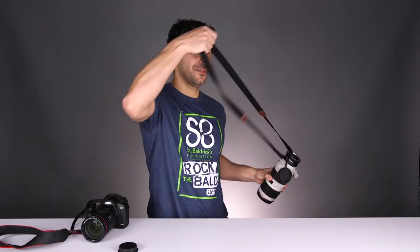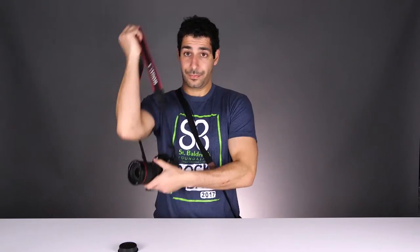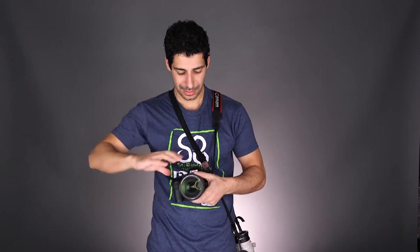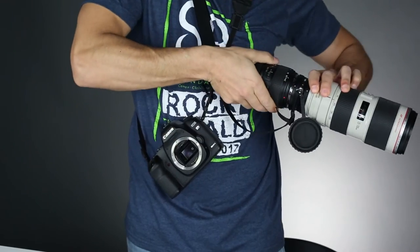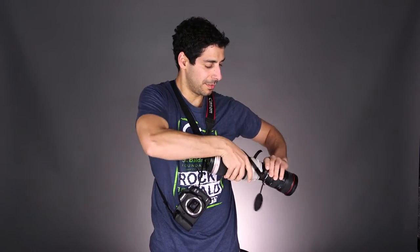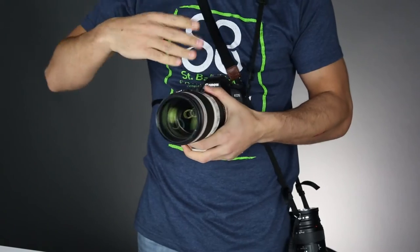I'm going to wear the lens flipper like I would an extra camera body, and then I'll go ahead and wear the camera like I normally would. To switch lenses, all you have to do is remove the first lens from the body, attach it to the lens flipper, flip it over, detach the new lens, and then put it on the body.